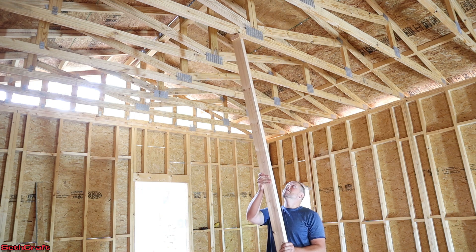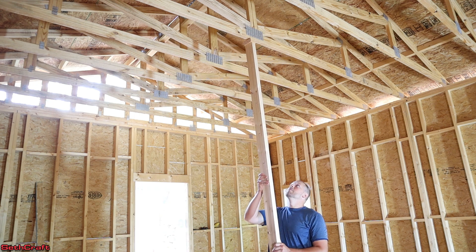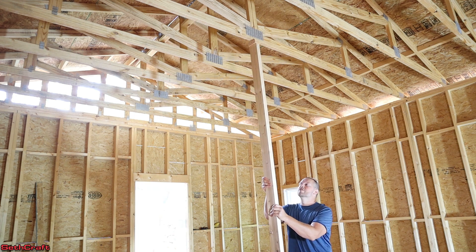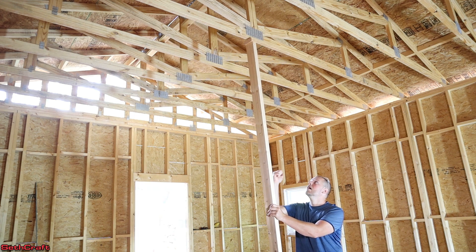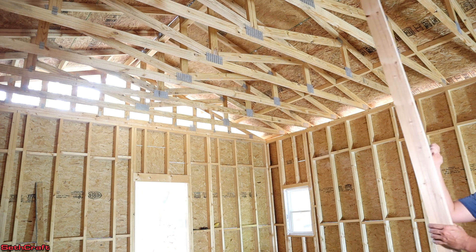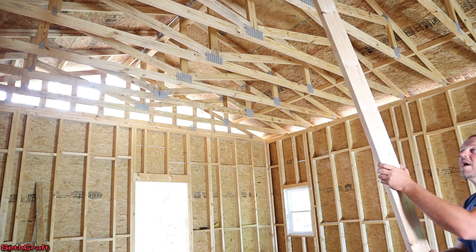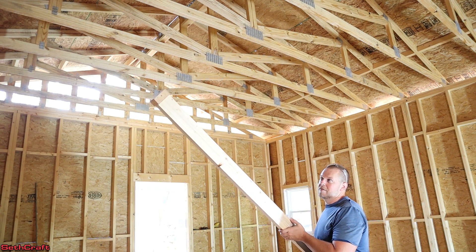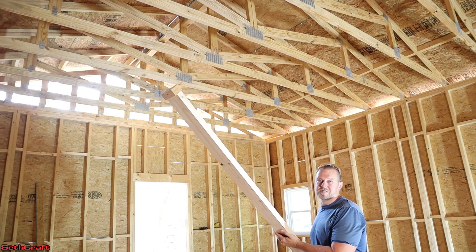I also just remembered that I want to have this with a double top plate. All right, that's close enough — I can tap that with the hammer at that level right there. So that's going to be our value. I want to have a double top plate on here, so let me cut down another inch and a half off of these boards and we will begin putting this wall together.